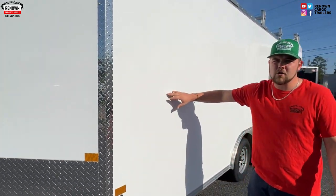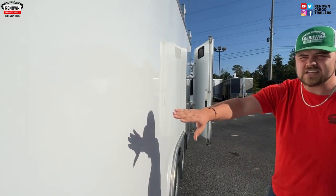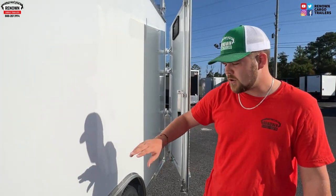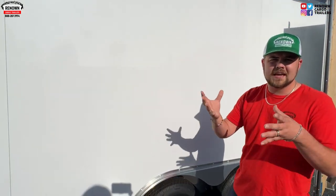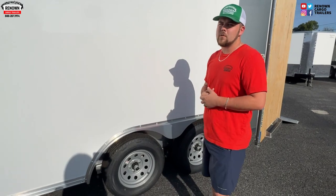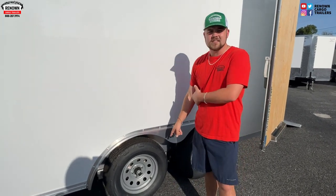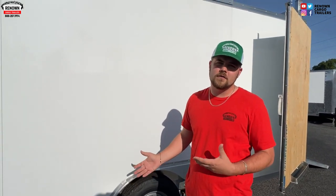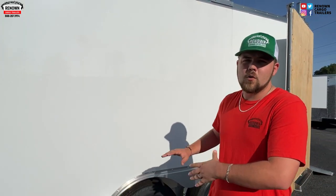On the side, we have that 080 polycore. This is a screwless polycore — 080 material and it's screwless, so you don't have any of those screws making impressions, making it look like a wave or a wrinkle. On these aluminum trailers, it's very, very lightweight. Lane touched on that as well. It does have 3,500-pound axles. This trailer doesn't weigh more than about 1,200 to 1,300 pounds, so it doesn't weigh nothing.